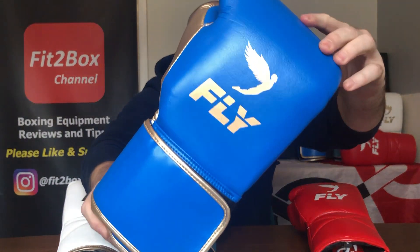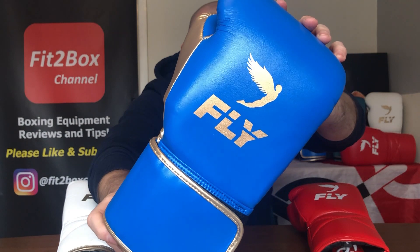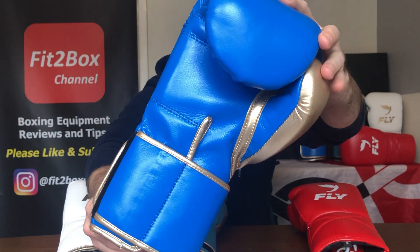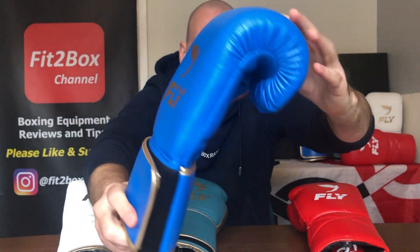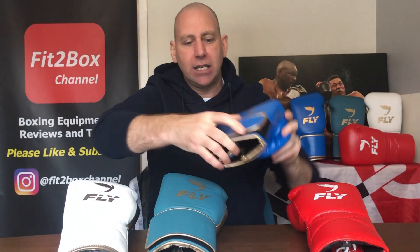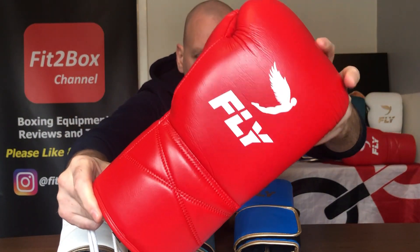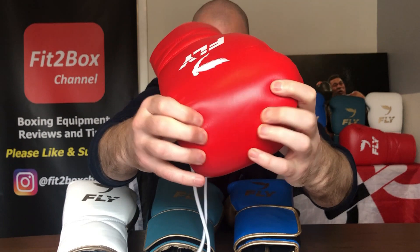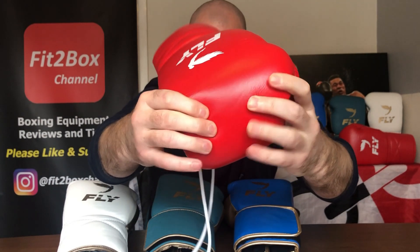Then you've got the Synthetic Leather here, and these are made in China. They are cheaper — quite a bit cheaper actually — but obviously they're not leather. They are a very high-grade Synthetic Leather. You can see the red one with the white logo, and that Synthetic Leather is very soft and very leather-like as well.